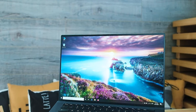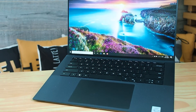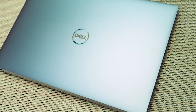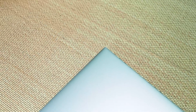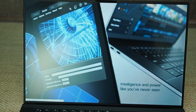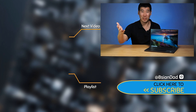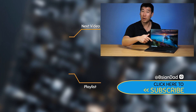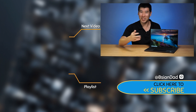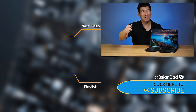Dell has made many improvements to the Precision 5550 — the keyboard, the trackpad, the speakers, the display, the thermals, the performance, and the build quality is amazing. I love the finish of this laptop. The Precision 5550 is one of my favourite laptops of 2020. If you enjoyed it, give it a like and please share it. If you haven't already, hit that subscribe button. I try to upload a new video every week. Remember — imperfections in life make it beautiful and interesting. See you next video.